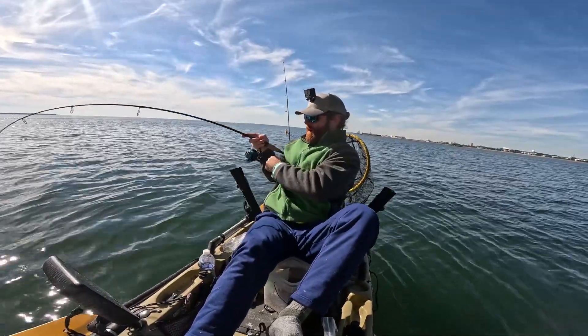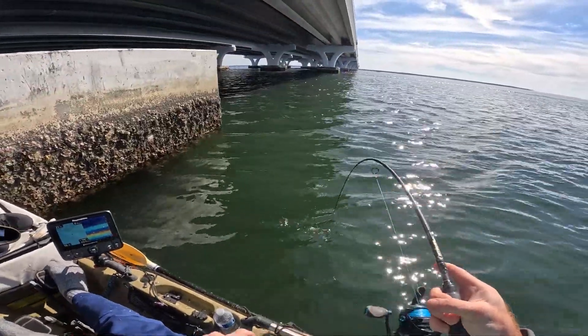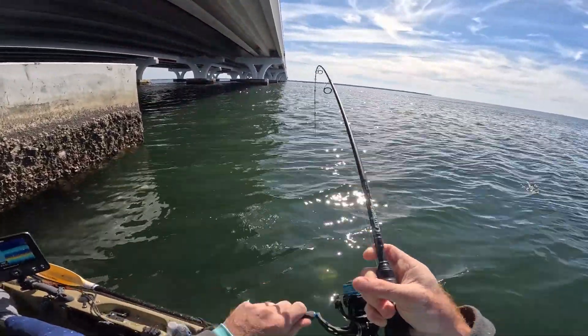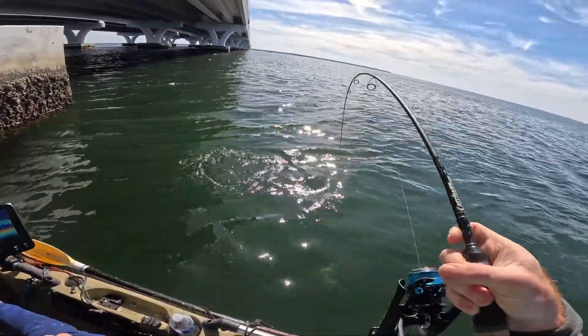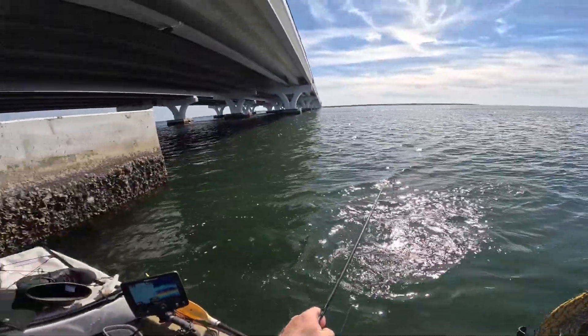Oh, I just hooked up! I'm on! As soon as I drop, as soon as I ring my bell — head fish, this feels like a good fish too. Holy crap, I'm so excited. Been here a while, y'all. What do we got? That's not a sheepshead — oh, it is! It's a good-size sheepshead. Holy crap!